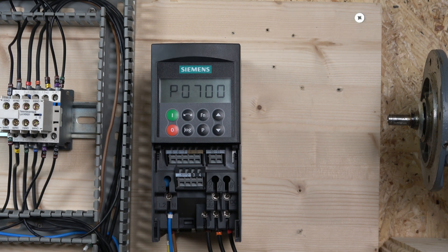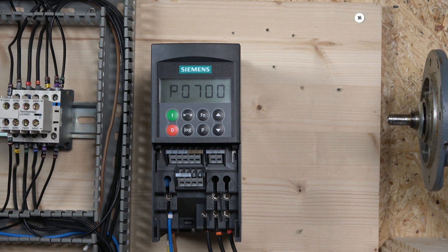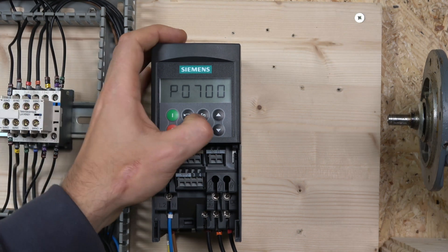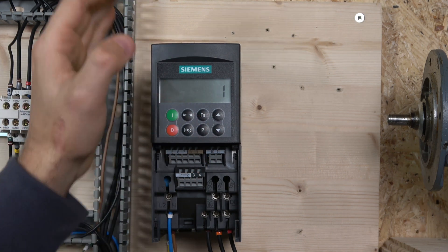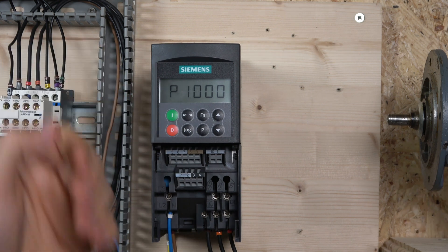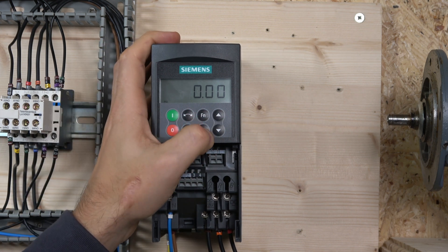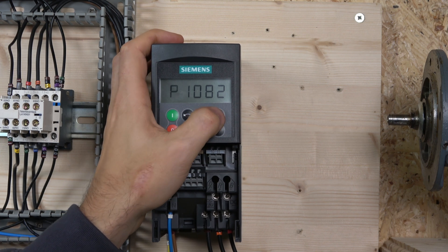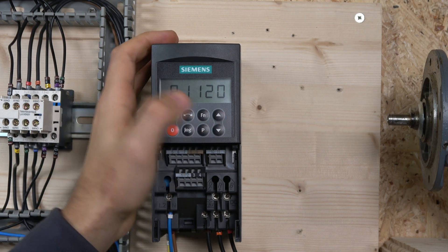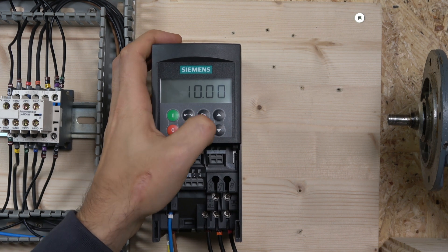After that is P0700, where you select where you're going to be controlling the drive from. Today we are running from the front keypad, so we select BOP, which is value 1. Next is P1000, where you select your frequency source — again we change that to 1, which is from the control panel. After that you can set your minimum frequency — I'm happy with 0 — and maximum frequency, which I'll set to 50. Then there's ramp-up time; I'll set it lower so we don't have to wait for the motor to ramp up during the test.